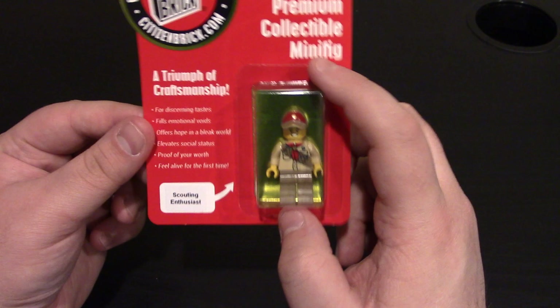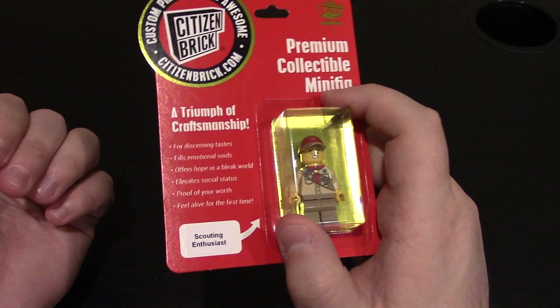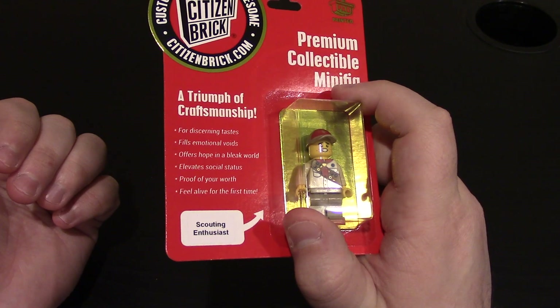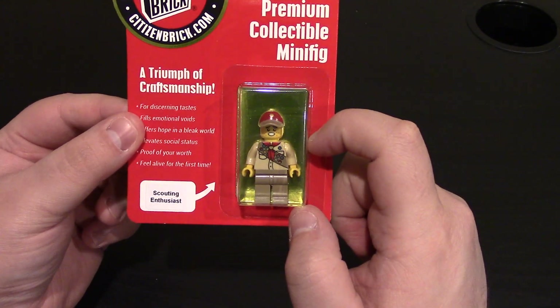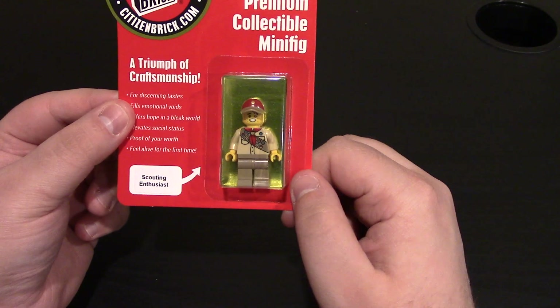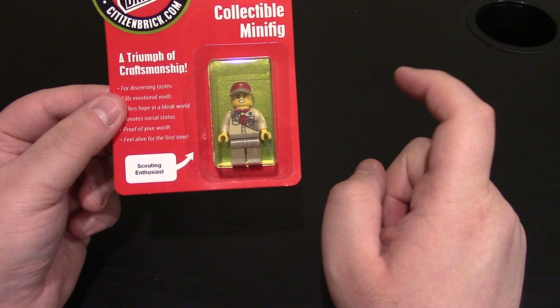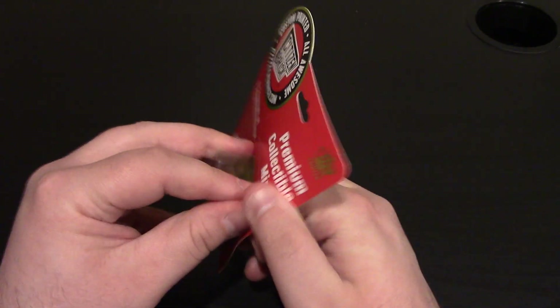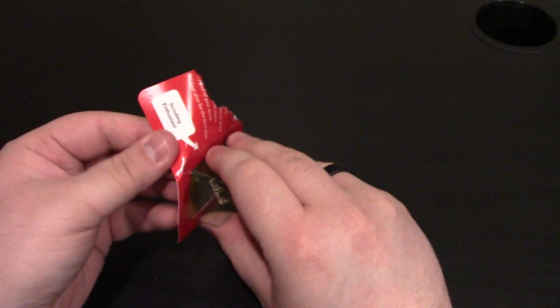Here is the next minifigure — the Scouting Enthusiast. When CB released this one, I think it was last CB Day, maybe. They had him and then they had a zombie one at the same time. I could be getting my times mixed up, but I know they've done a zombie scout and had scouts around at the same time. Again, red packaging, standard back. And as always, I open my minifigures.